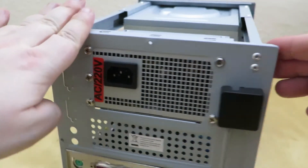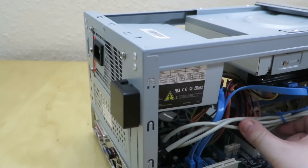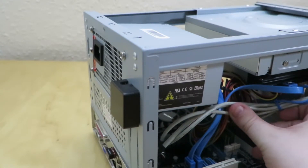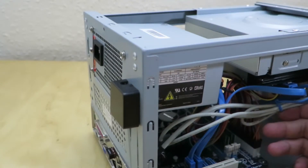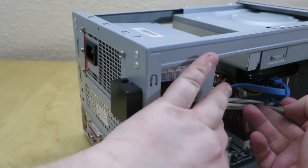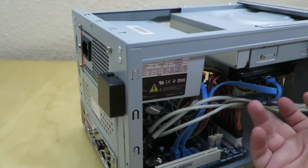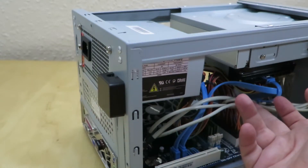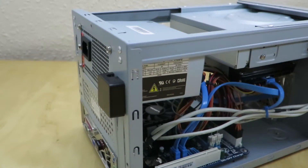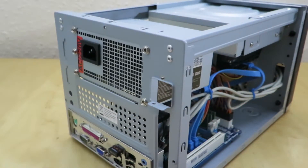The next thing is to install the PCI card into this space here. This is going to be tricky because we've got this wire which we need to prop out of the way. We're going to wire tie that up so it's out of the way, trying to keep everything clear of the fan and maintain as much airflow as possible. I've now wire tied that up and also removed the back plate so we can fit this card in.